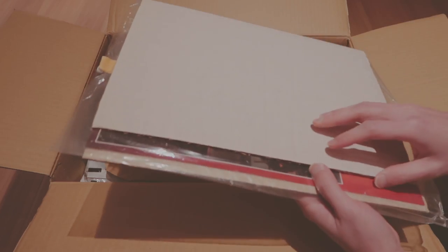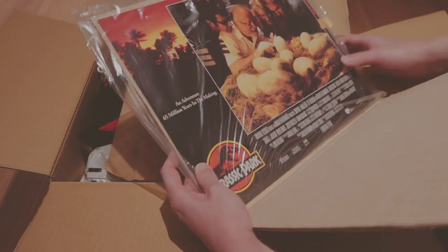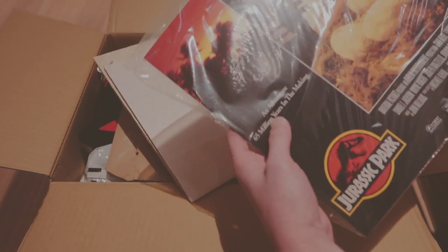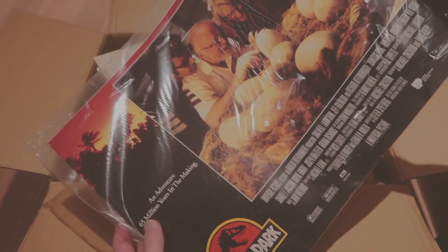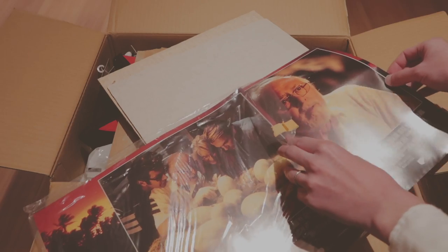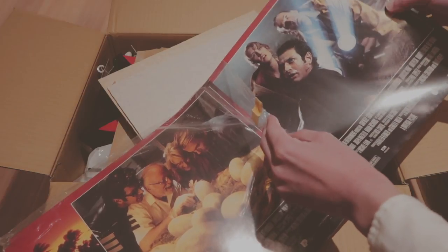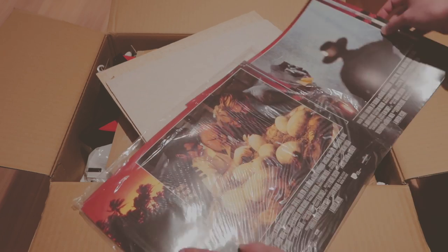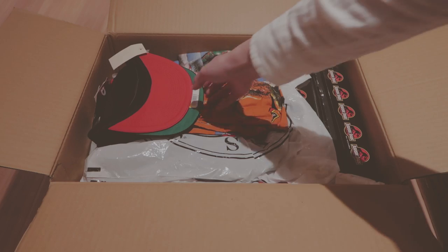Wow, alright, so what is this? This is another lobby card. I had one similar like this yesterday — it's a pretty big print. It was John Hammond. The third one is right after when they got attacked by the T-Rex. These are really cool. I'm not gonna go through all of them, but these are obviously lobby cards. Alright, moving on to the next piece.